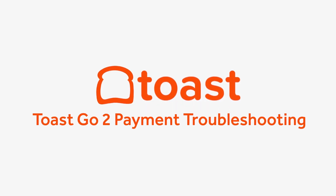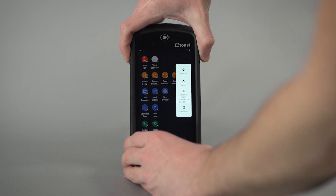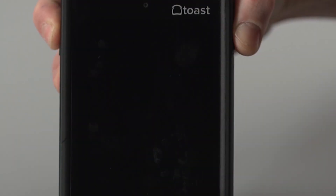If your Toast Go 2 is not taking payments, try these troubleshooting tips to make sure the card reader is working. Restart your Toast Go 2 by pressing and holding the power button until the power off option appears, then select it to power off the device and turn it back on.